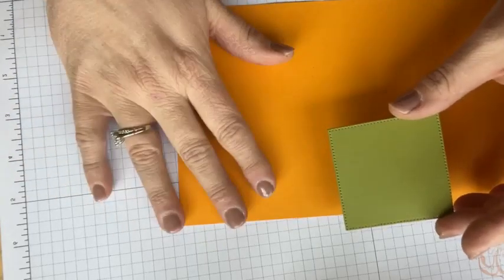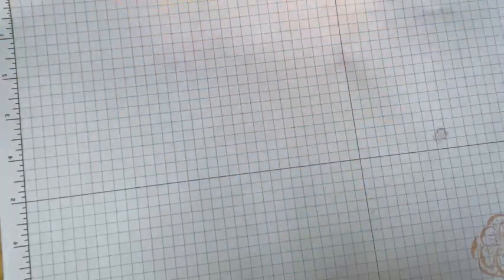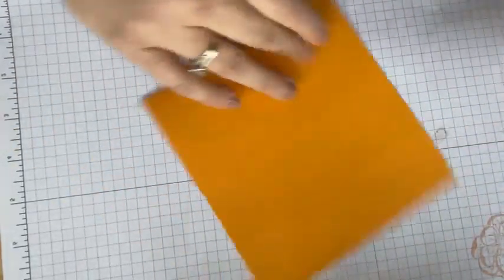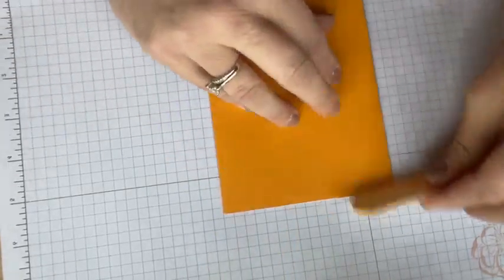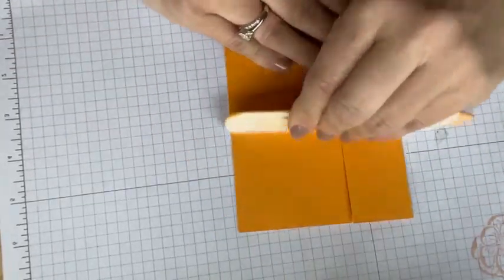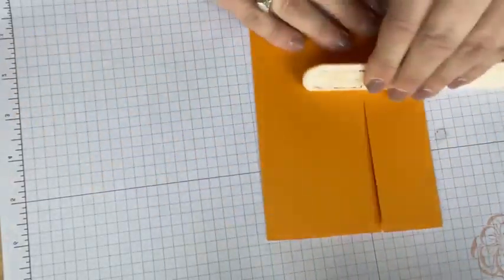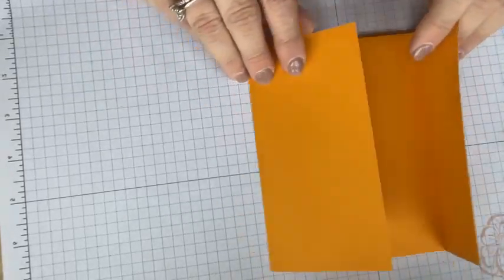I know that sounds like a lot, but this is very easy. I taught myself how to do it this afternoon following Wendy's tutorial, which was great. I know that you can as well. I'm going to fold these pieces in on the score lines — you want that crisp fold, so I'm taking my bone folder and rubbing over it firmly.